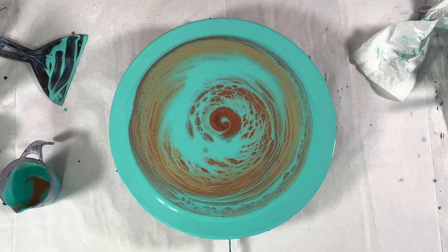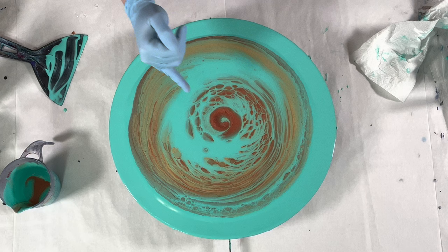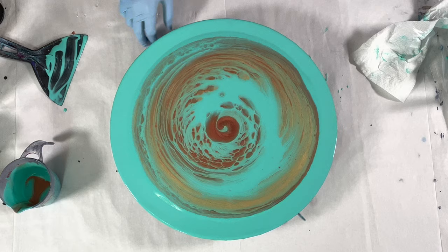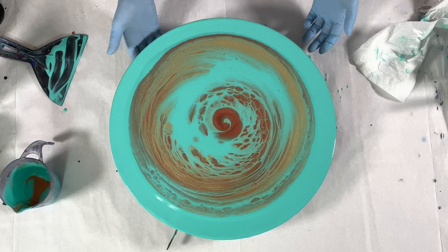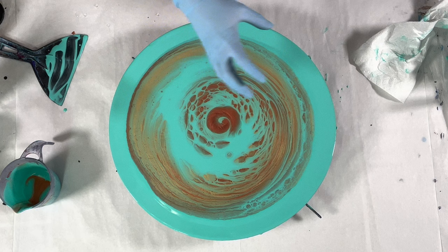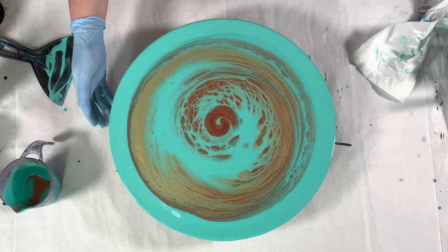Then when I spin, they will get even bigger. When you do a straight pour you can tilt it right away and cells will still come up — they will be more of the pop-up cell type, or pearl cells. I call them pop-up cells because they pop up last in the painting. Boulder cells happen ahead of time; they're the ones that happen before you stretch.